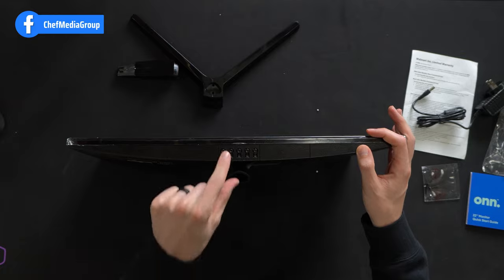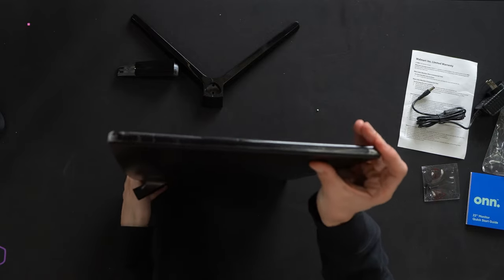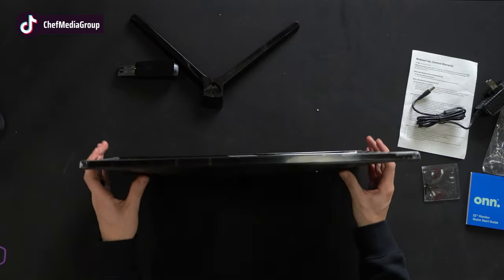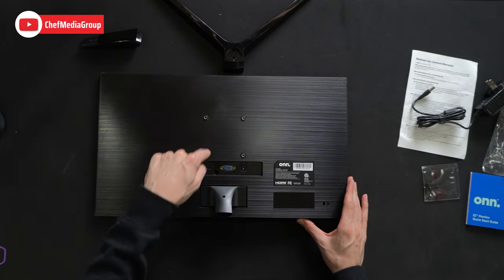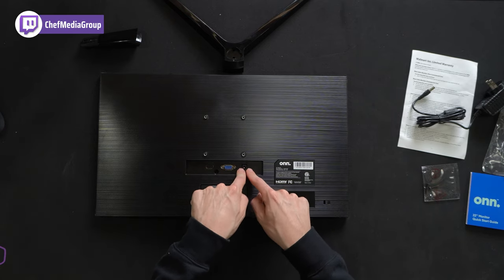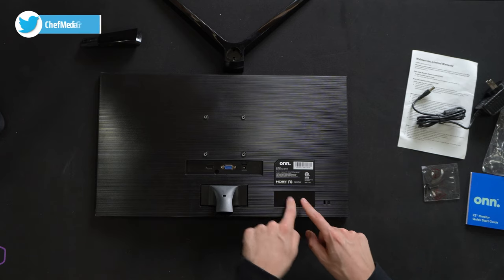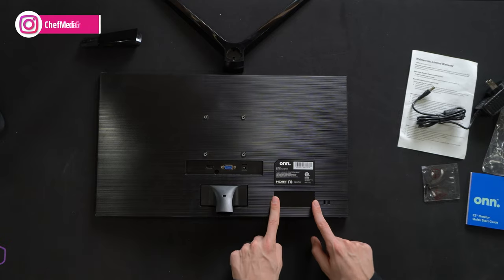Our power button is right there, menu buttons over here, some arrow directional keys, and probably a back button. Here's a look at the side profile. The back is curved a little bit, though the monitor itself isn't curved — as you can see from the top down view. Here's our VESA mount option, again 75 by 75 millimeters. HDMI in, VGA in, and our power port — DC 12 volt. Kensington security lock. It looks like we're missing a sticker on the back here with additional product info.